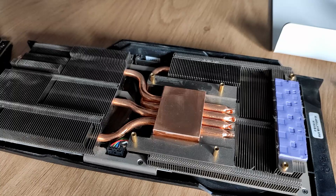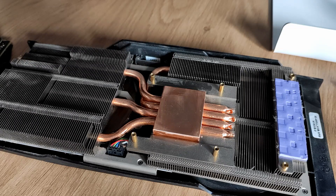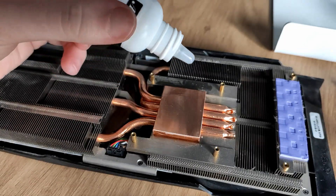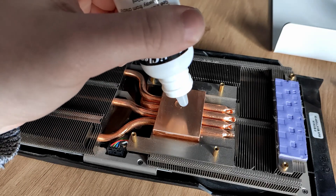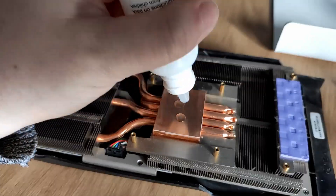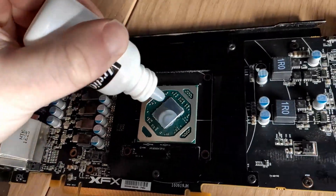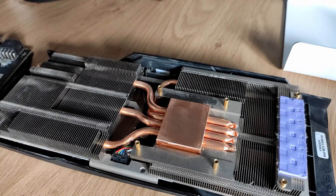The second part is using number two from the Arctic cleaning kit as a purifier. So before applying new thermal paste, you can purify the space you've cleaned after the first step. Apply some droplets and then after some seconds just clean it again.